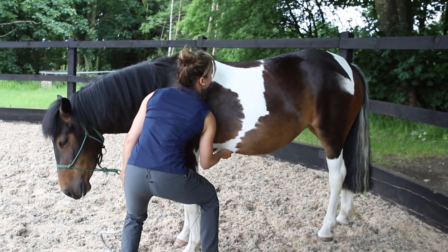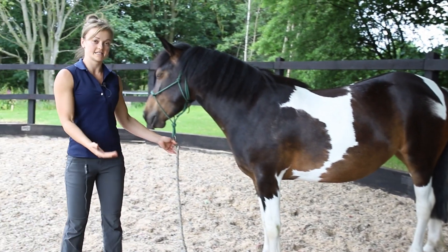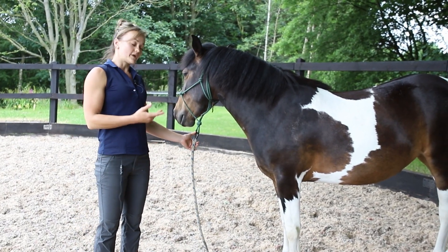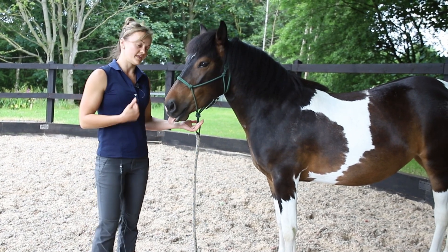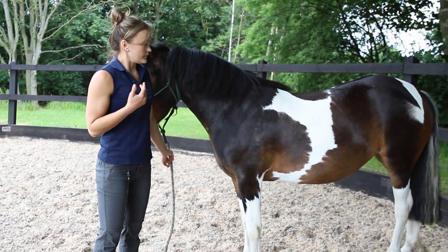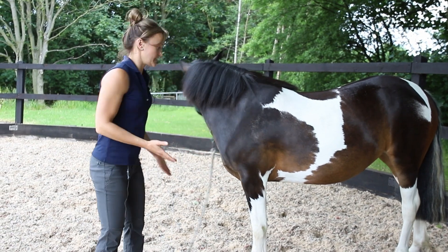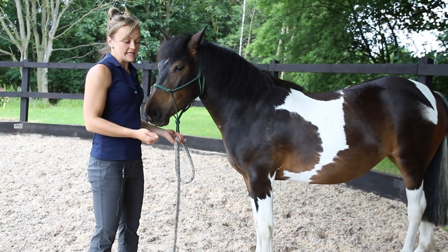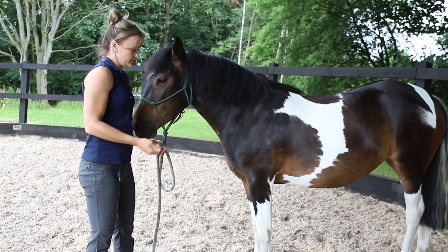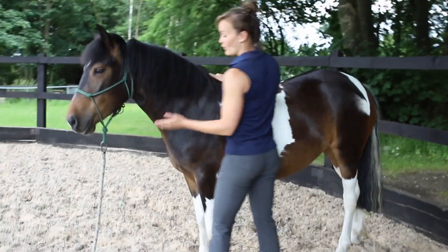Okay, so that's your first testing exercise. The next one is really good for those horses that are quite sensitive when you girth them up, or if you feel that they're quite heavy in the contact, leaning in your hands, or leaning on the right shoulder compared to the left shoulder. It's called the wither rock.